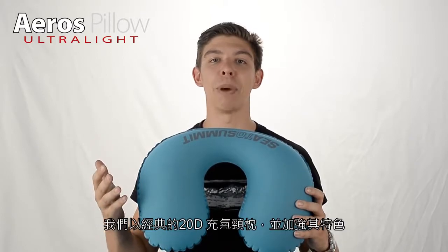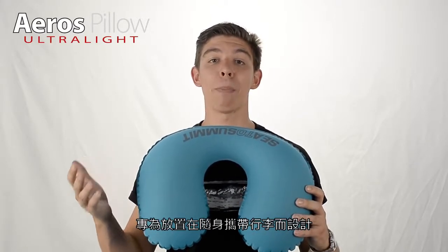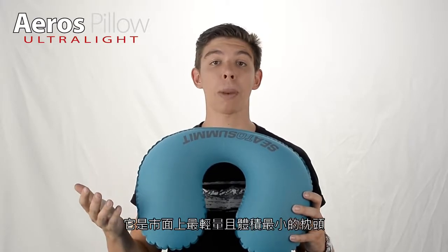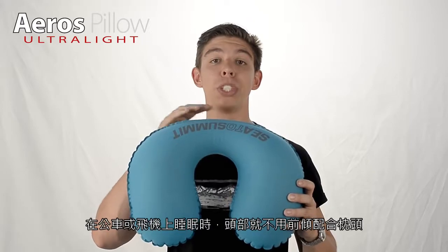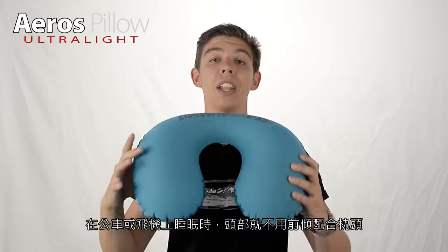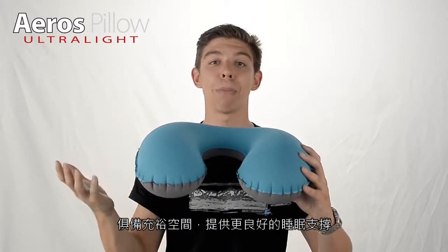We've taken the classic travel pillow and refined it to its most important points. Specifically designed for carry-on baggage, it is one of the lightest and most compact pillows on the market. Designed to narrow behind your neck so as to not push your head forward while sleeping upright in a bus or plane chair, the bowl sides have also been enlarged to provide ample side support for better sleeping posture.